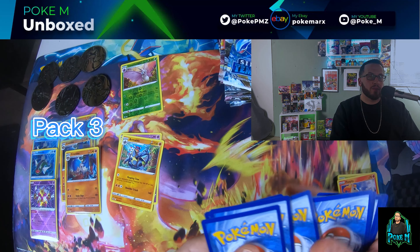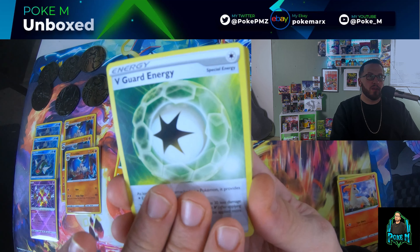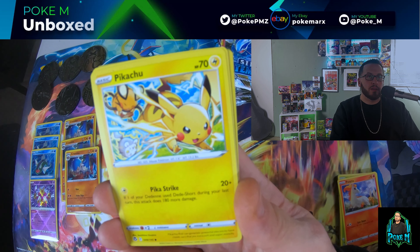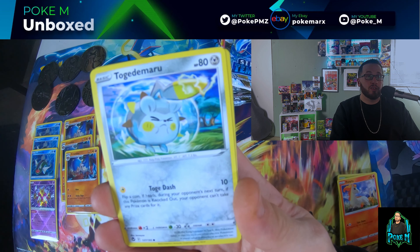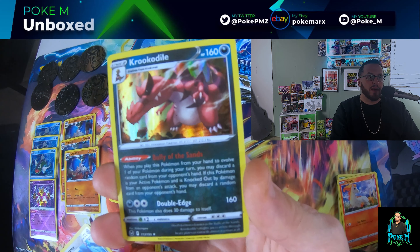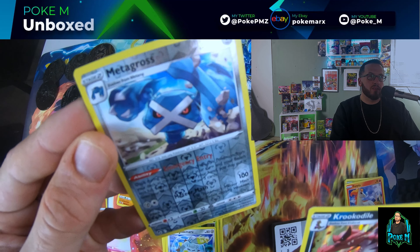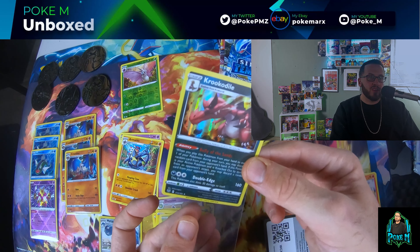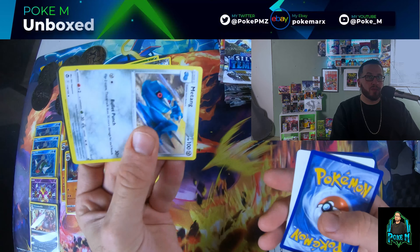Pack three: Hypno, V Guard Energy, Duosion, Clinklan, Growlithe, Pikachu, Patilair, Tojimaru, Metagross — reverse Metagross hollow, okay. And Krookodile holo. Pretty cool — we got a reverse Metagross and a Krookodile holo. It's a shame that reverse holos aren't valued higher; I would have made reverse holos only rares and put them in the rare slot too.